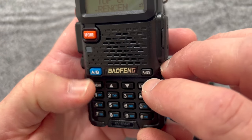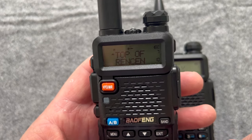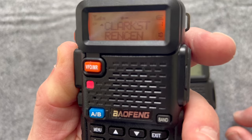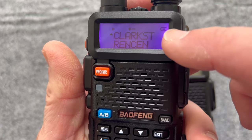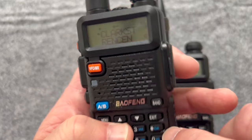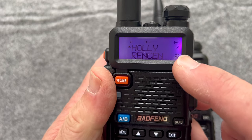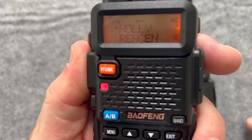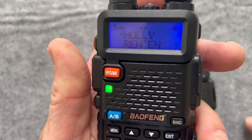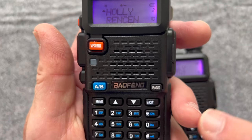Let's do the same thing with the UV5R. Go to the top, and let's go 001. KE8UWY — oh, that is actually Clarkston, a different repeater. But it hit it. That's on channel 2. Let's try that again. KE8UWY, looking for a signal report. The volume almost seems a little louder on the UV5R. I have this turned all the way up.